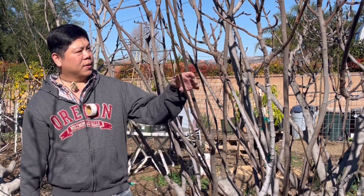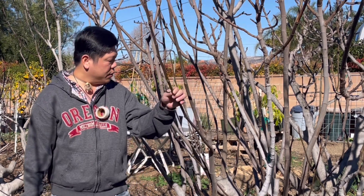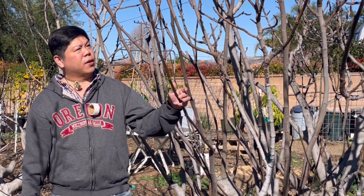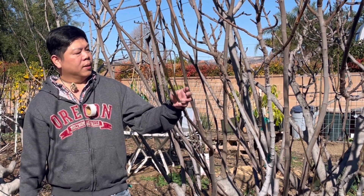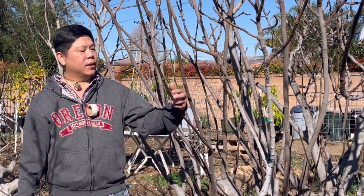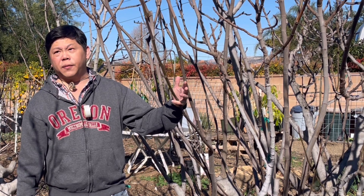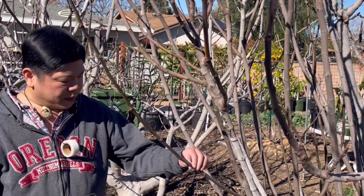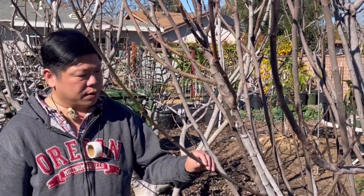Today we're going to work on this branch right here. It's a little bit early to graft. Usually what I do is wait for the rootstock to start flushing before I graft. But late winter, early spring is probably the best time. One reason, at least for figs, is you won't get a lot of the bleeding. And two, the weather is just right for you to graft. Usually you want to graft low and central to the rootstock.